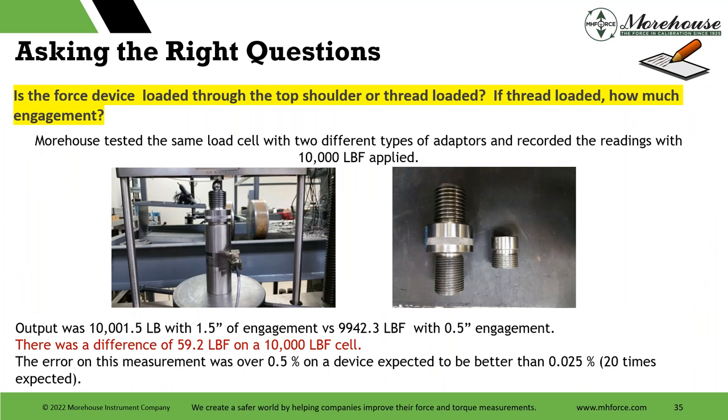This relates back to whether the force device is loaded through the top shoulder or thread-loaded, and how much engagement. I loaded a customer's device with two different adapters — with 1.5-inch engagement I got 10,001.5 as output; with 0.5-inch engagement, I got 9,942.3. There was a difference of 59.2 pounds on a 10,000-pound load cell — an error of 0.5% on a device expected to be better than 0.25%. Simple math: 0.5 is 20 times what was expected. Unacceptable. All of this goes away if the customer sends their adapter and tells us to thread it in against the shoulder or back it off a quarter turn.